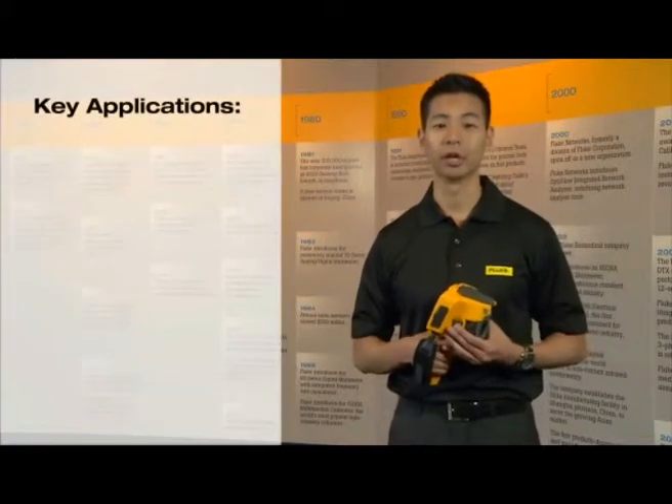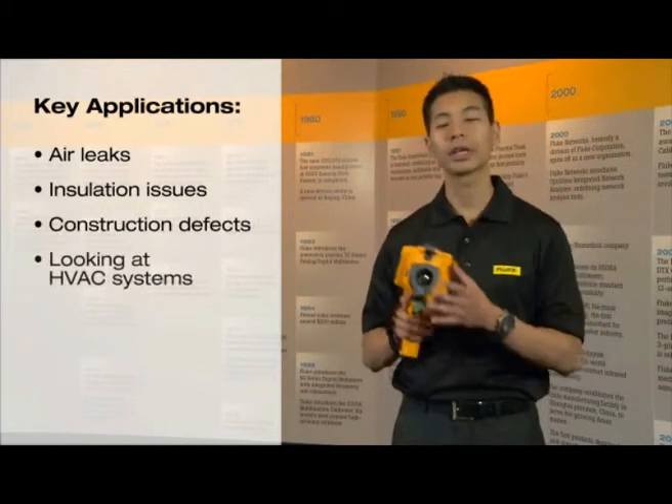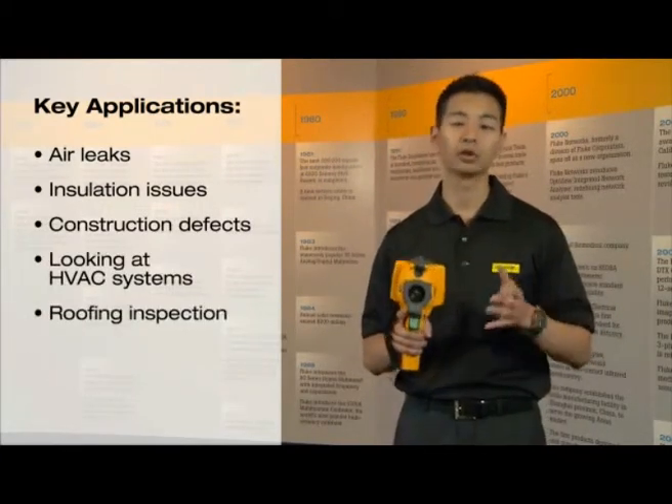The key applications for the Fluke TIS include looking for air leaks, insulation issues, construction defects, looking at an HVAC system, roofing inspections, and also for moisture intrusion.